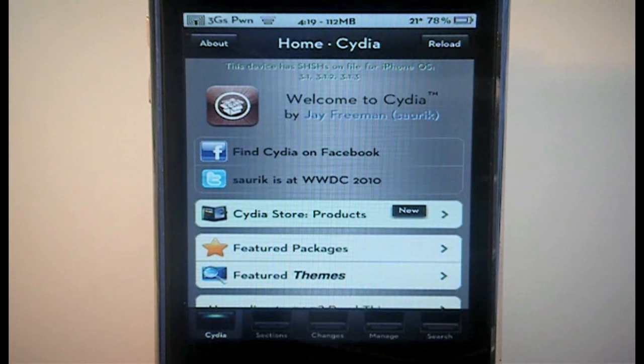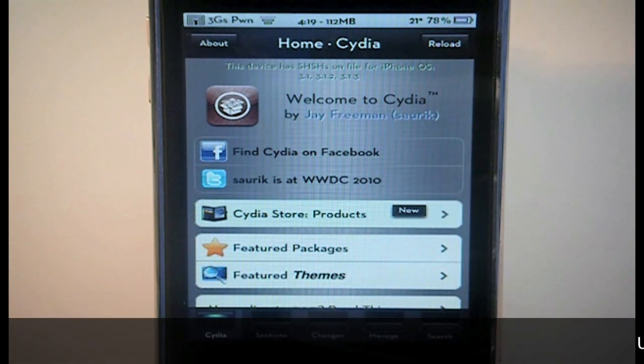What's going on guys, it's Nick from microiphone.com and I've got a real quick video for you today. If you rely on an unlock for your iPhone 3G or 3GS — that is, if you're on firmware 3.0 anywhere up to 4.0 and you are jailbroken — then you're going to need to watch this video.